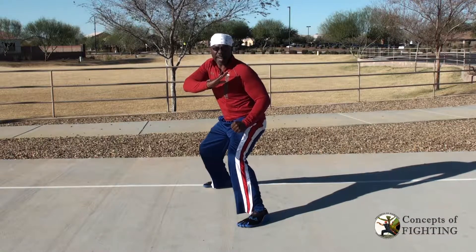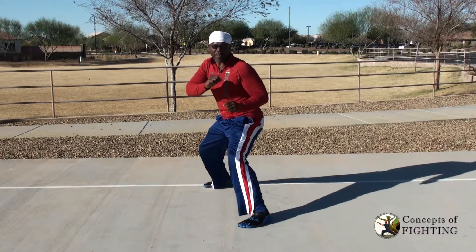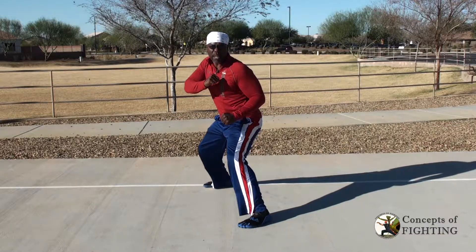Hey, this is Sifu G with Concepts of Fighting. In this video, I'm going to talk to you about why excellent footwork is imperative for good fighting and how I use it in a real fight. Let's go.